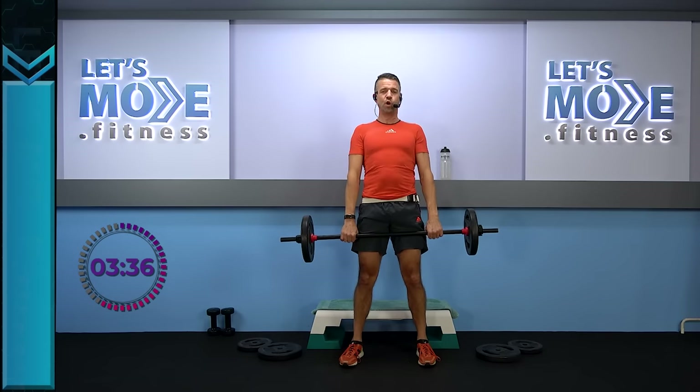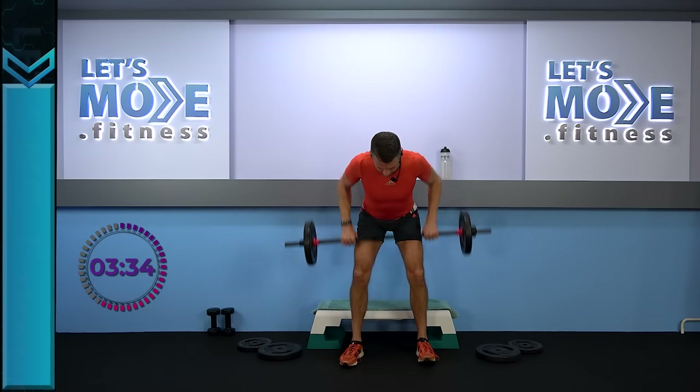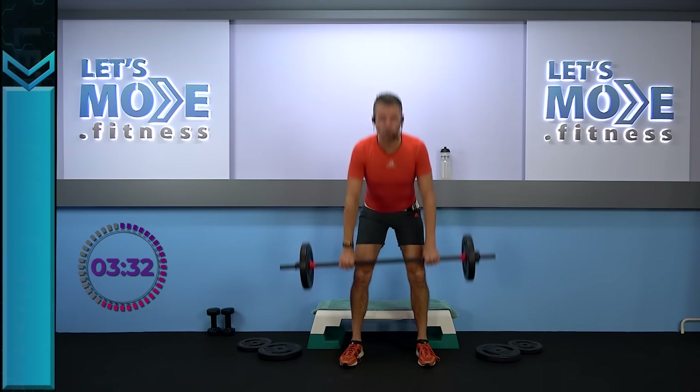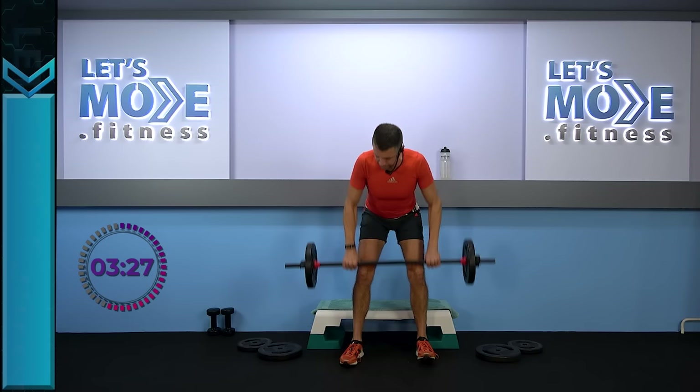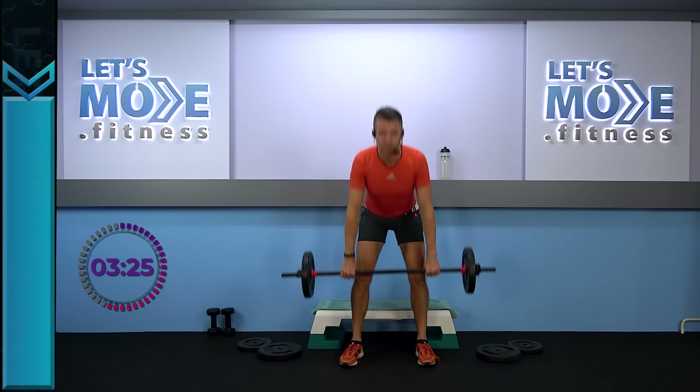A single row now — knees and squeeze. Drag it right into your belly button. Keep your elbows nice and close to your body, and keep your back as long as you can.